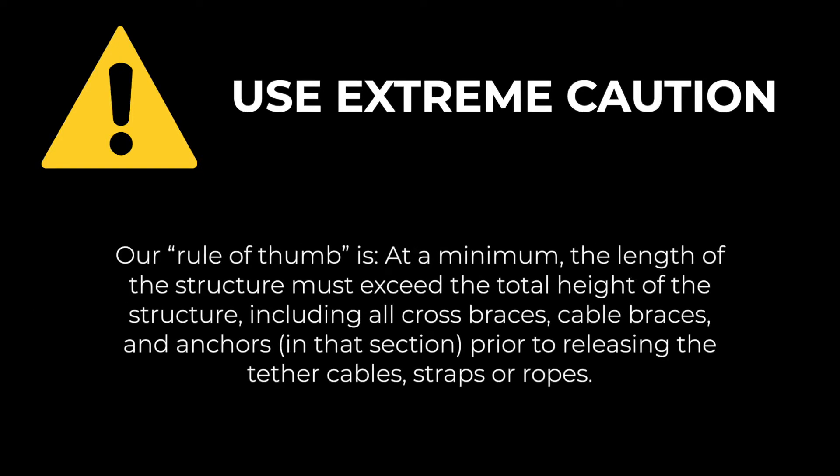Our rule of thumb is, at a minimum, the length of the structure must exceed the total height of the structure, including all cross braces, cable braces, and anchors in that section, prior to releasing the tether cables, straps, or ropes.